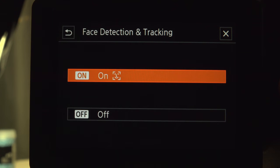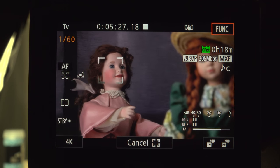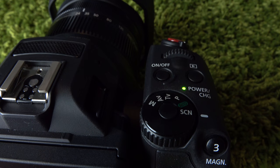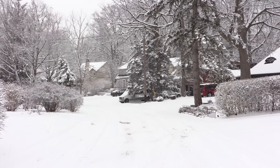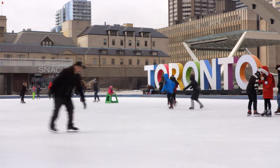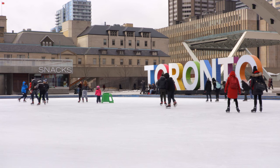Face detection and tracking, enabled from the menu, displays a double outline. It's also touch enabled. If the right subject isn't selected, just touch. Once selected, focus stays with the subject. Switch the dial to scene mode, where you'll find snow, another spotlight option, and fireworks. Snow turned out to be pretty useful in Toronto in February, although those scenes are slightly overexposed — I had better luck with Canon Log. Some options, including audio scenes, are not available when using video scenes.